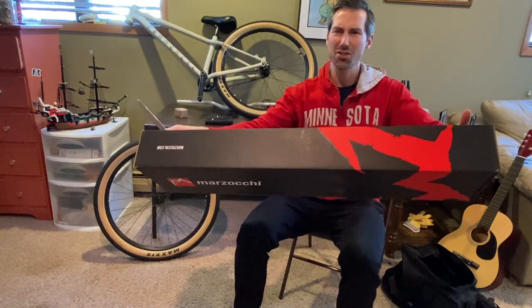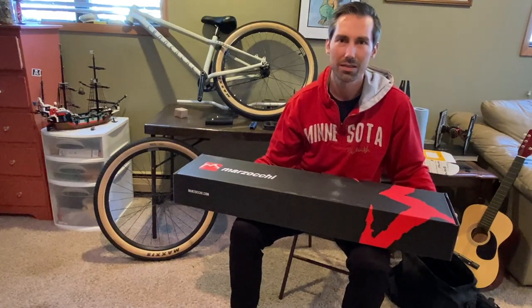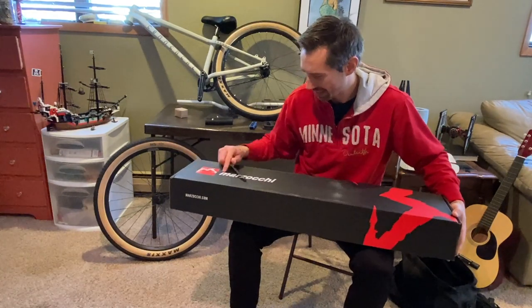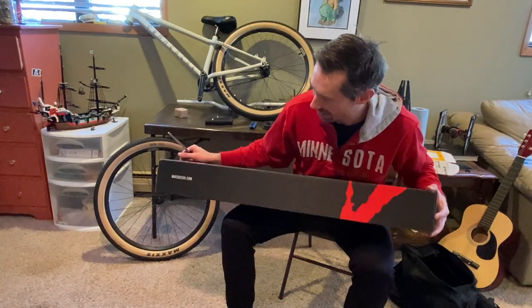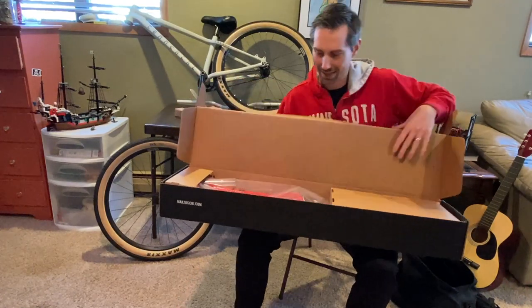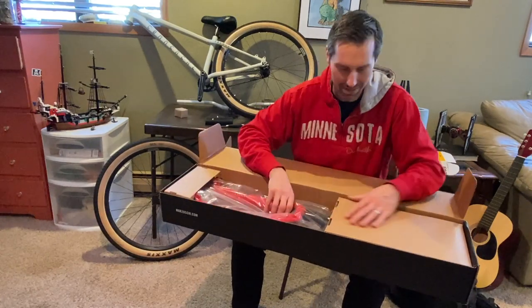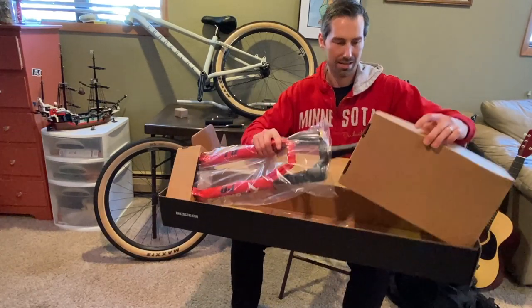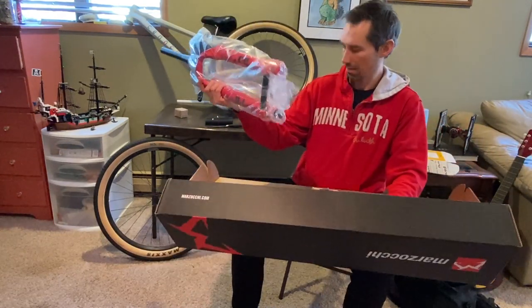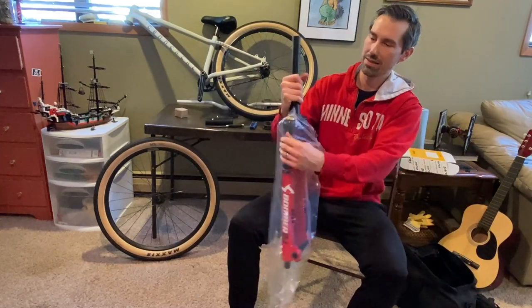Marzocchi — I never know how to pronounce it, I keep saying it both ways. Someone should let me know in the comments how the heck you say it. But look at that thing — oh, that looks nice! And it's the color of my sweatshirt, so that's going to look great on the bike.